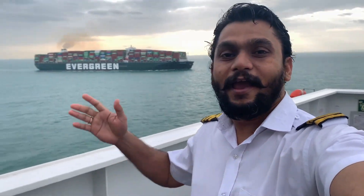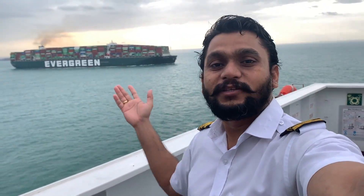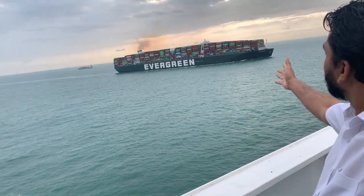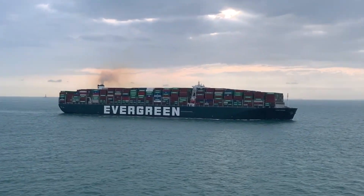Here I'm going to show you the biggest ship, the largest ship in the world. The length of this ship is 400 meters and the width is 60 meters. It is 60 meters wide and 400 meters in length. You can imagine how big this is — you can see this ship, it's very huge.